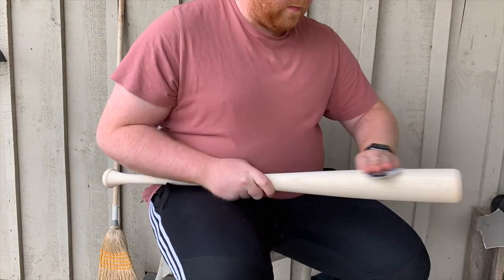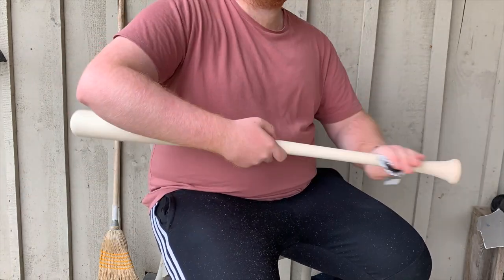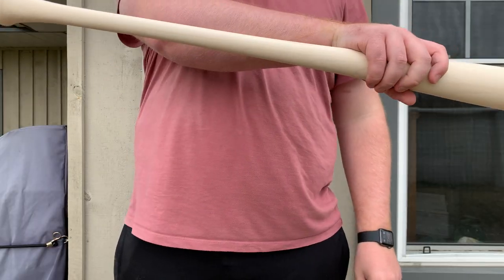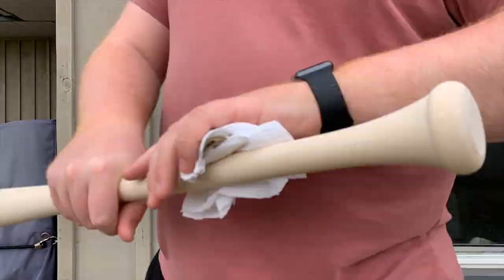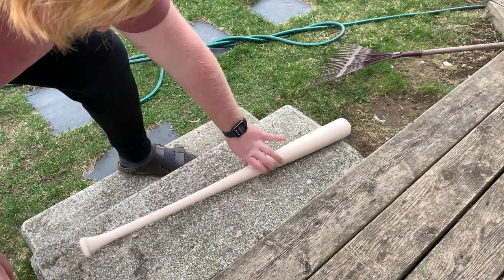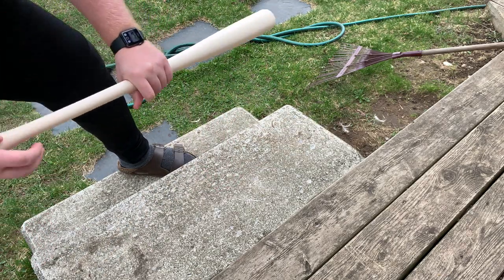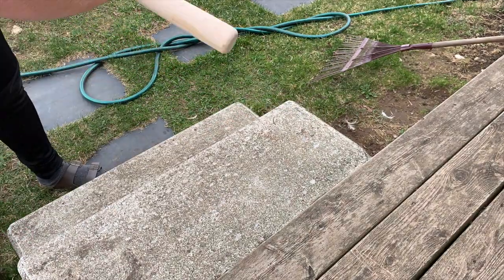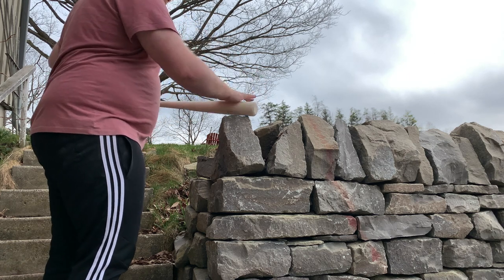The first thing I do is roughly sand the baseball bat. It is already sanded and pretty much ready to go for stain so I didn't have to do much. Next I just wipe off the dust with some paper towel. Now I'm just giving the bat a beating, trying to make it look old and aged and weathered before I put on the stain, because when you put on the wood stain all these dents and cracks and scratches will appear through the stain and make it look really good.